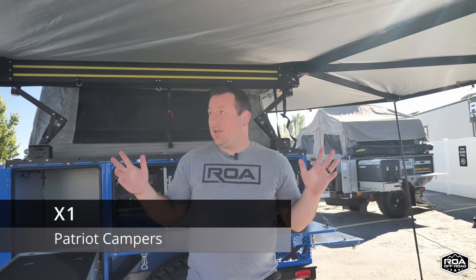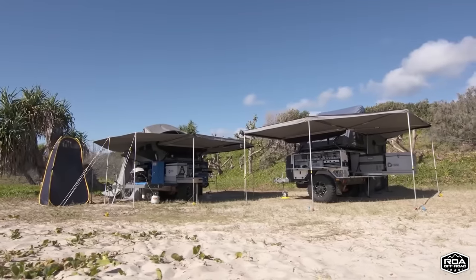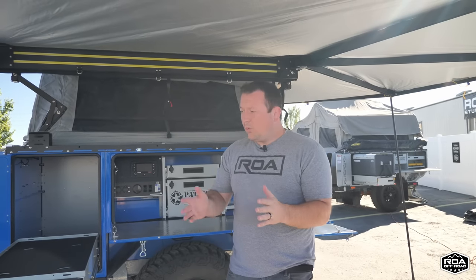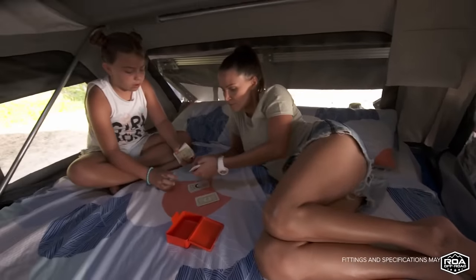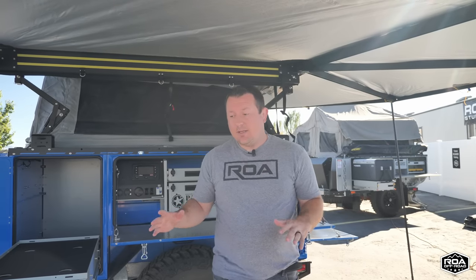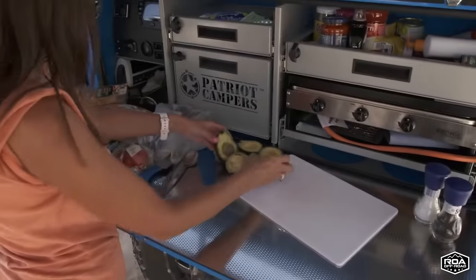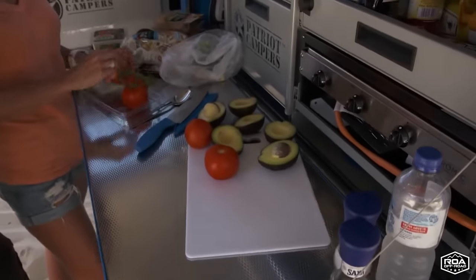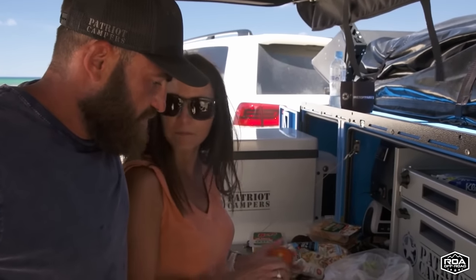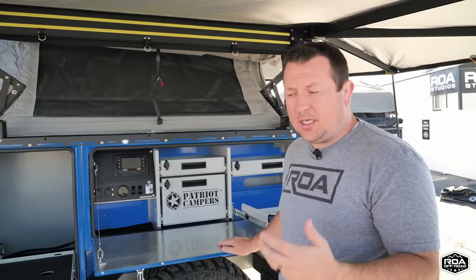I am now standing underneath the awning of the Patriot X1. This trailer has some features that are unique to it from the other models, and I'm going to showcase those. One of the paramount factors that everyone loves the Patriot for is their kitchen area. Right now I'm standing in the kitchen area, and you can see how this is a very functional kitchen where you can have access to your fridge, your utensils, your water, your stove — everything is all within arm's reach. I don't know that there's anything that exists on the planet that does it better than the Patriot trailers, so this is definitely one of the greatest selling points on a Patriot unit.